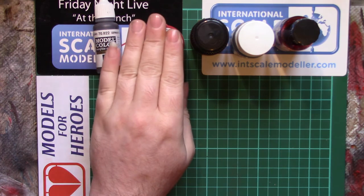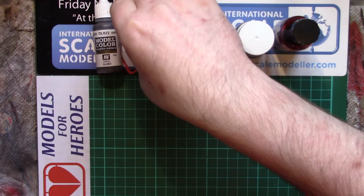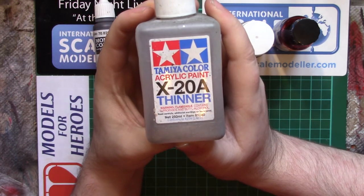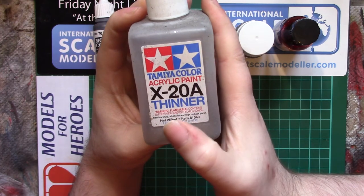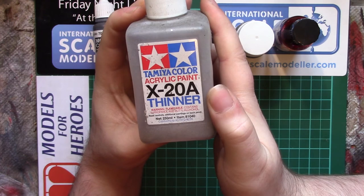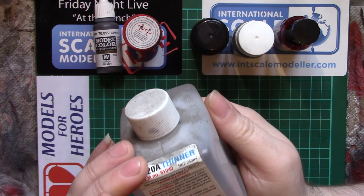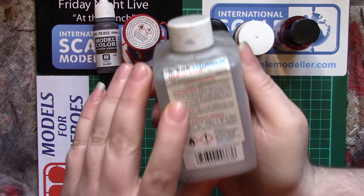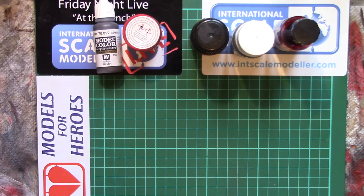Things like the Tamiya — they have an alcohol base, as you can tell when you buy the Tamiya Acrylic Paint Thinner X20A. It contains isopropyl and butyl alcohol, which gives you a clue as to what the solvents are in the paint — it's probably going to be the same things.